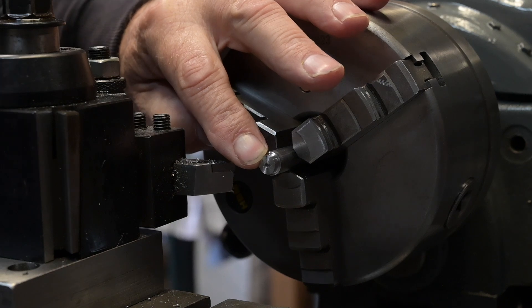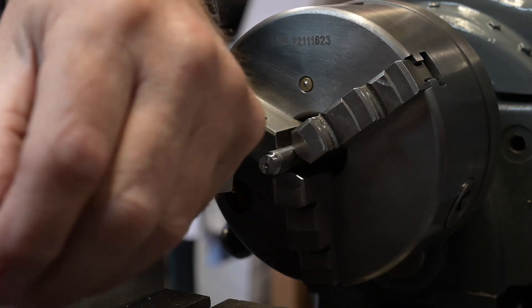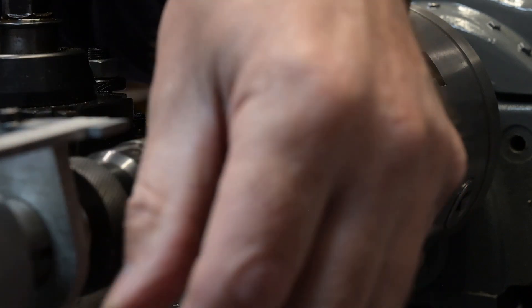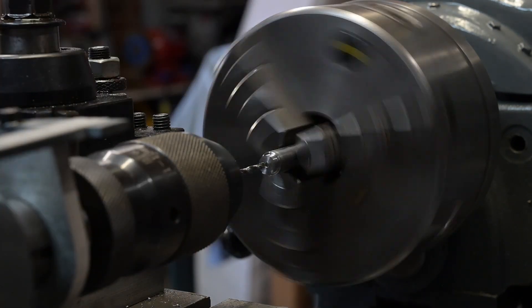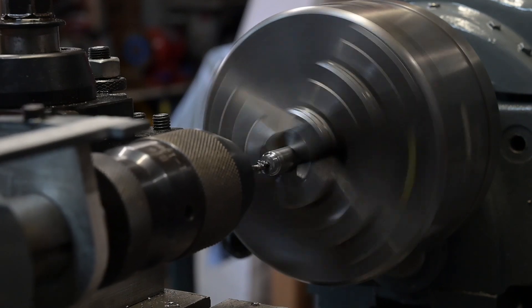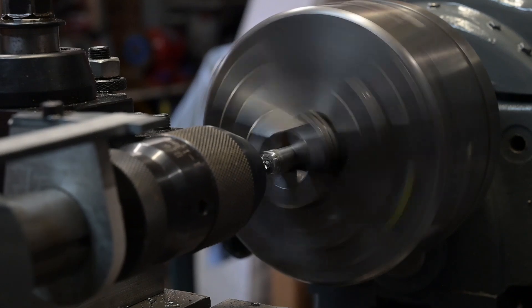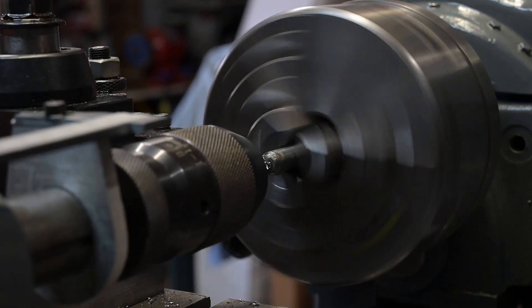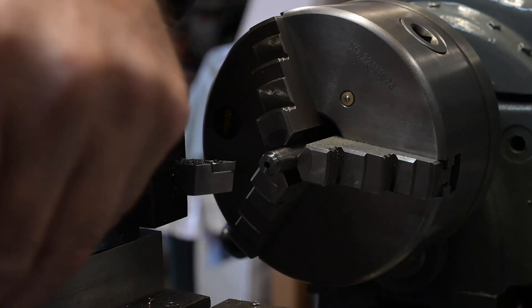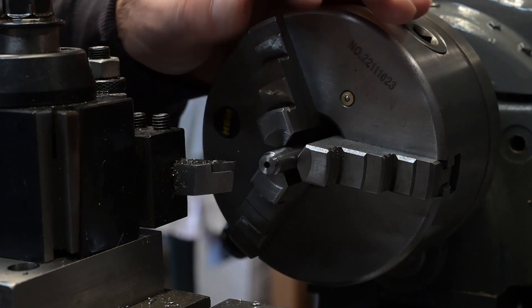Tap drill — 2.75. I haven't got a 2.75 drill but drills normally cut oversize anyway, so I'll pop in a 2.7. I've drilled that in quite a way so I can now tap all the way through for both of them, so when I part this one off the other one will still be there and I won't have to re-tap it.